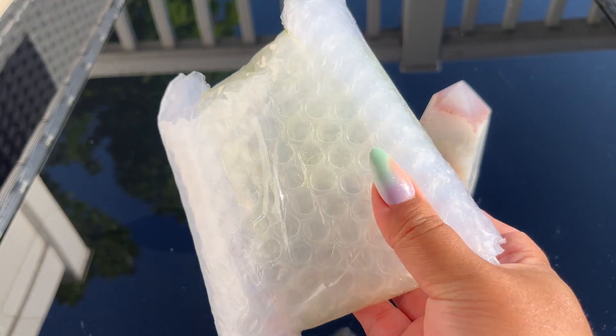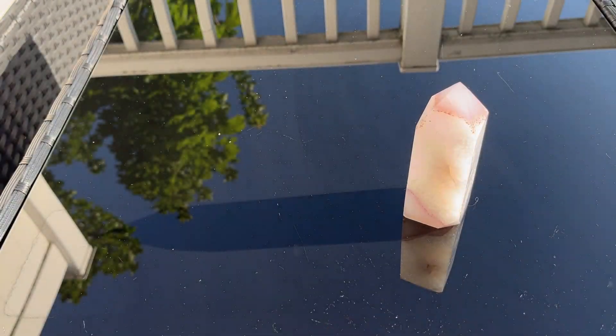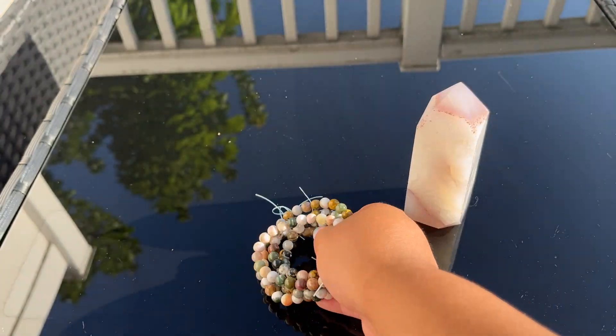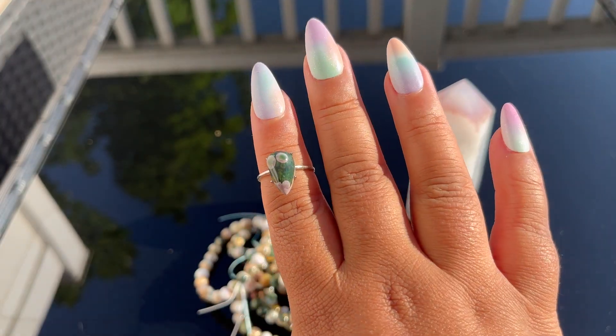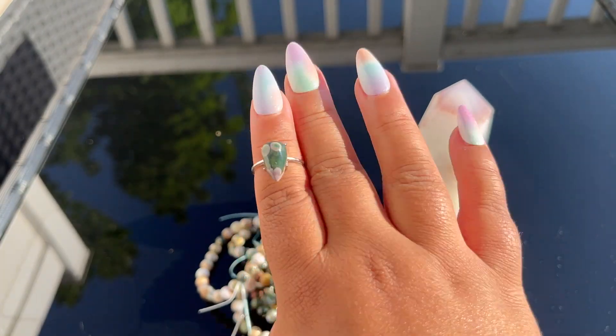We also got some ocean jasper — I'm just going to show you these really quick. These are authentic ocean jasper bracelets, you can see the orbs. They're so incredibly pretty. We also got a few of the OJ rings, they're all adjustable and on 925 sterling silver. So cute — I'll show the rest of those at the end, but for now I'm going to focus on the carnelians.